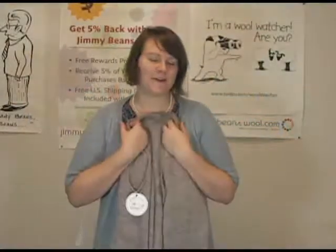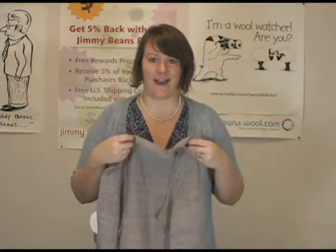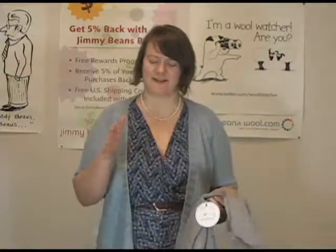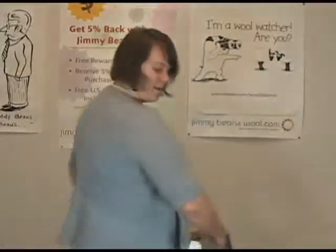Hi there. I'm Kristen from Jimmy Beans Wool, and I have here with me — I'm so excited — a KnitBot trunk show, just arrived yesterday. I couldn't be more stoked to see some of these designs in person because they are really beautiful. I like this Contented Cardigan that I am wearing — very pretty.